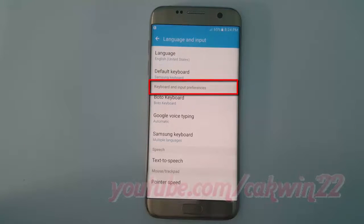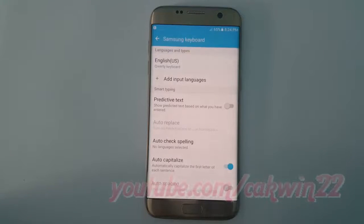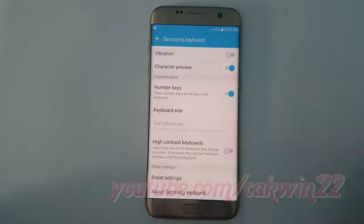On keyboard and input preferences, tap Samsung Keyboard. Scroll down, tap Keyboard Size.